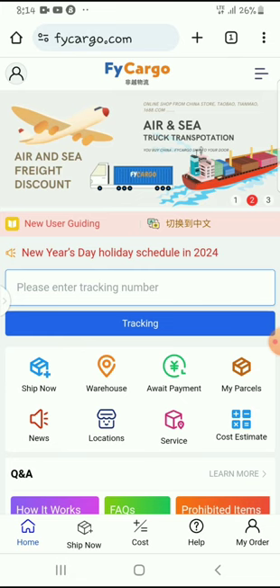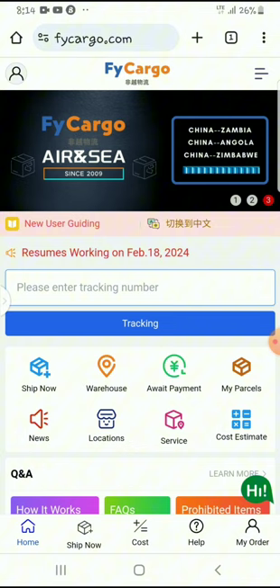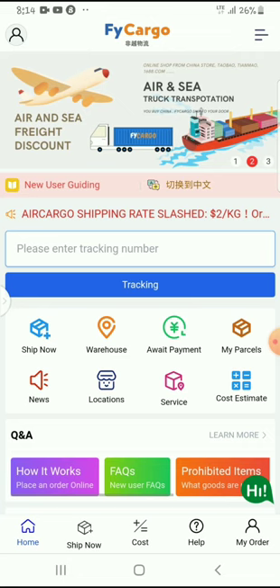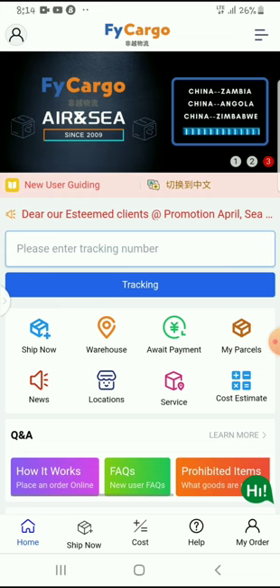So if you have been following my YouTube channel and my recent videos, I made a video where I was buying from Pinduoduo and then I also made a video when I was buying from 1688. So I bought different items from different platforms and then I shipped them to Fly Cargo. In this video I'm going to show you how I will combine the two items so they can ship as one package.